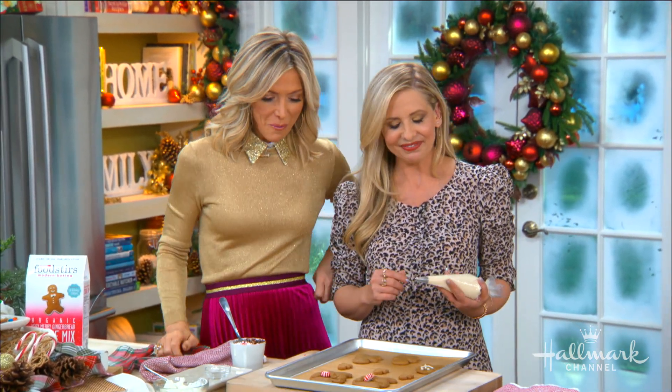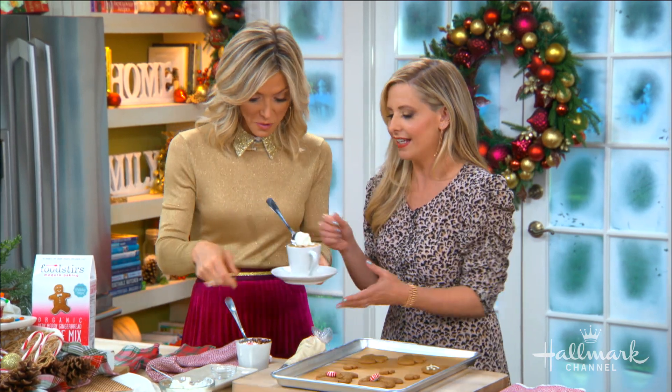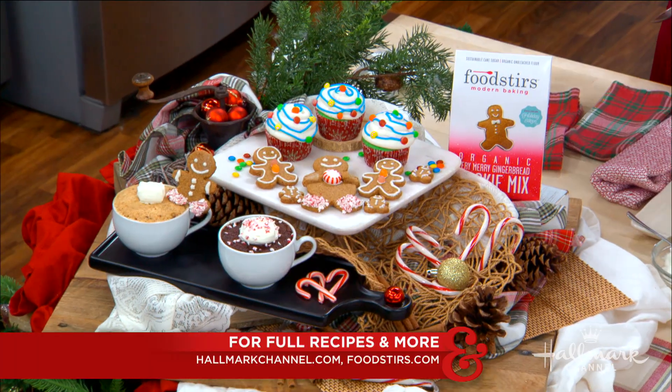Thank you Sarah, we love you. Thank you — this is so delicious. Do you want this one or this one? This is so good.